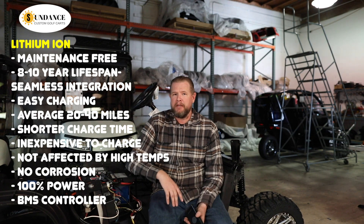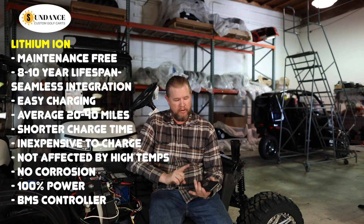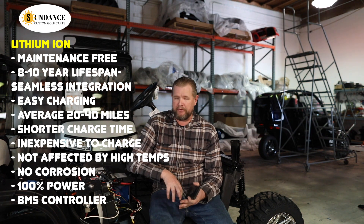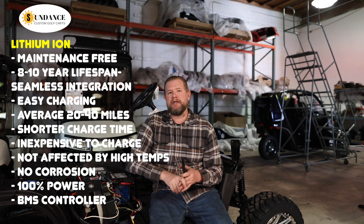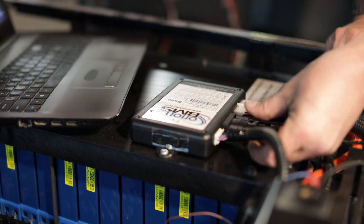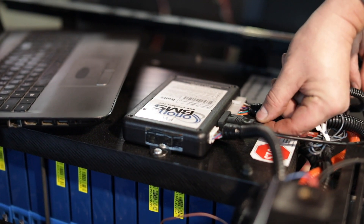With our lithium batteries, we have a BMS in place — a battery management system. Basically, it monitors the entire battery pack to make sure that you don't overcharge it, you don't over-discharge, and that all the cells are operating correctly. If there's a problem with the battery pack, it will send the cart into limp mode to safeguard the battery. At that point, I can connect my computer to it and it'll tell me exactly what's wrong and we can fix the battery.